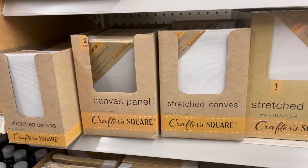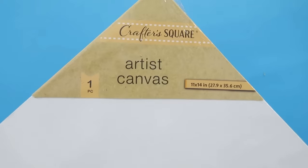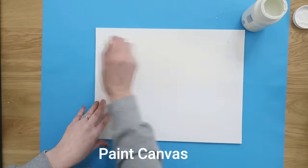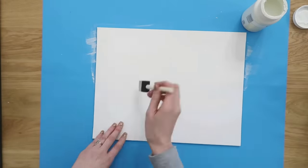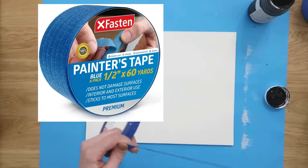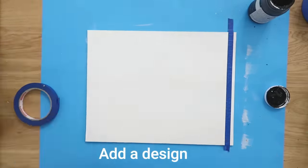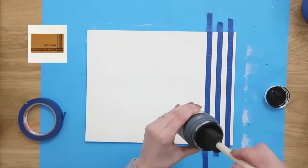This is another one of my absolute favorite hacks using one of the canvases from Crafter Square. This one is an 11 by 14 size — we're going to make a very chic-looking place mat. You're going to need one for each place setting. We're going to paint this in the color Plaster by Waverly from Walmart. I'll link all supplies in the description box. I'm also using painters tape in half-inch size from Amazon to create a simple modern striped effect.